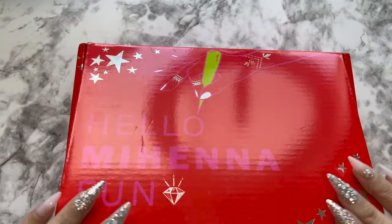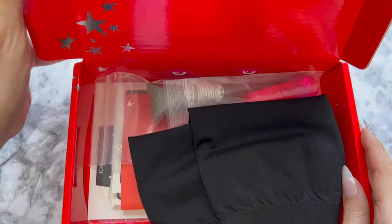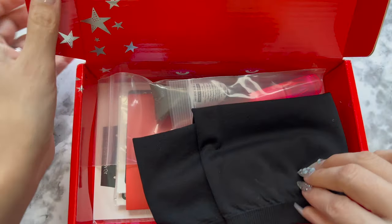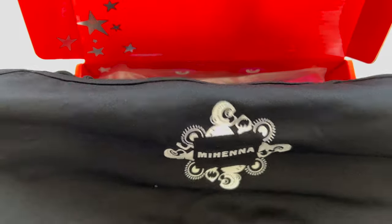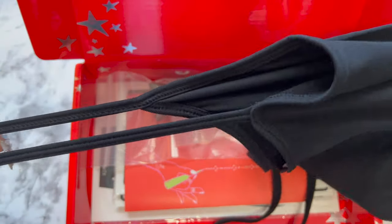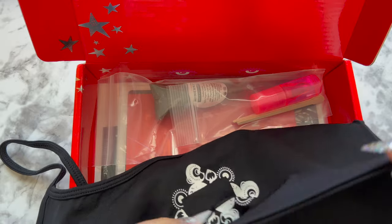Hello, today I'm bringing you such a fun video — we are going to play with henna! This company sent me this kit and the box is just super cute. Inside the box you're gonna find this little cover-up, it's to cover what's not supposed to be seen in case you want to apply some art on your body.